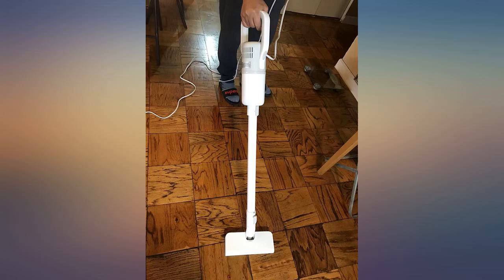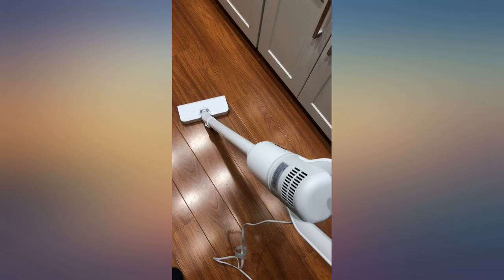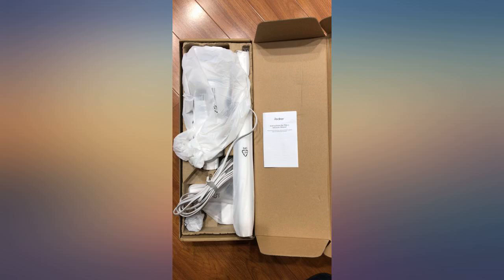This is a very beautiful, simple vacuum, and the best thing is that it's not making too much noise. It's light and easy to hold and move. I also really like this white color very much.